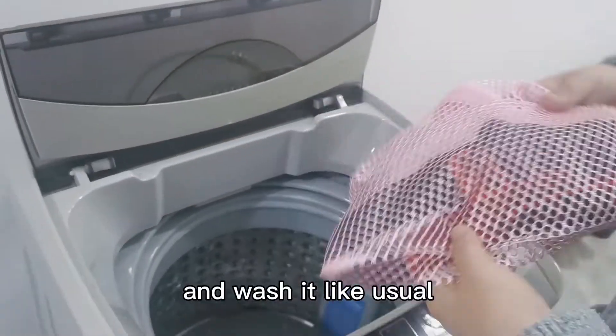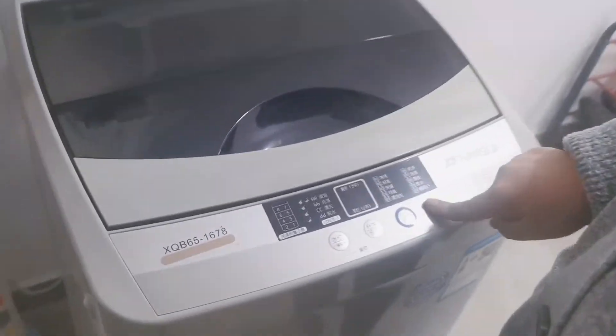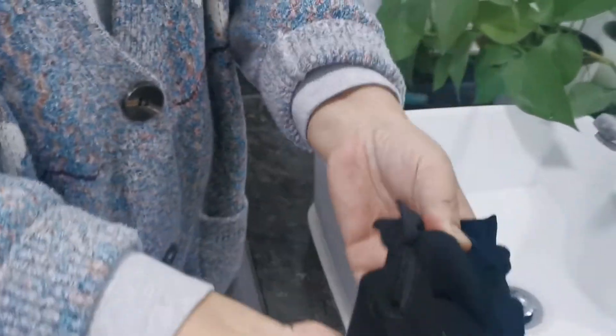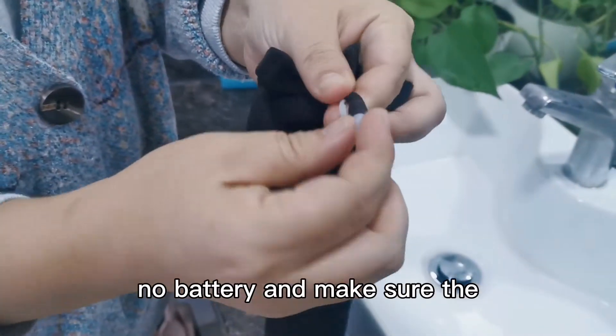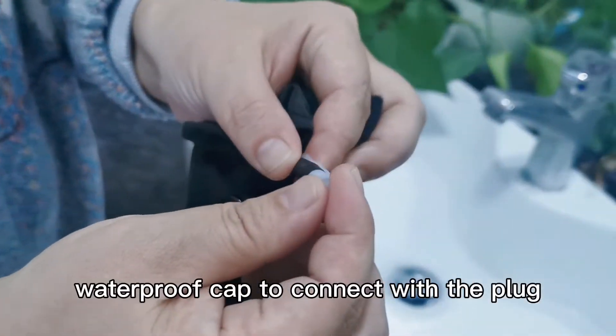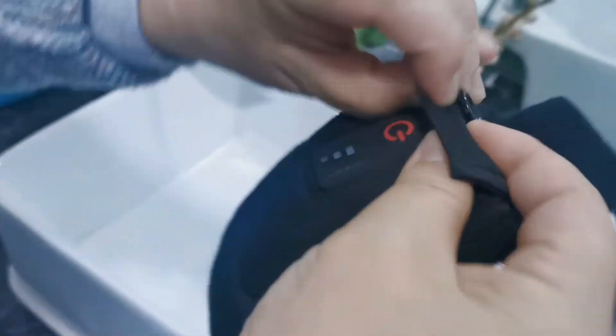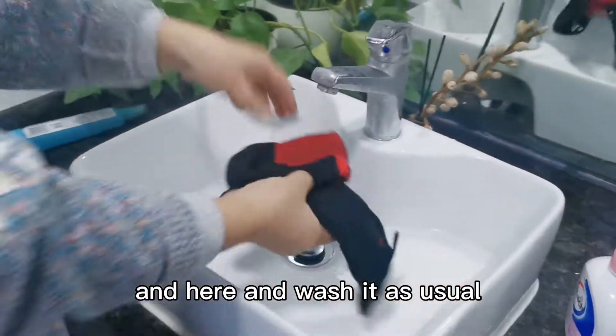And wash it. Line dry. You should check the pocket to see if you have the battery or not — no battery — and make sure the waterproof cap is connected with the parts, and put it in the pocket again. Then wash it as you normally would.